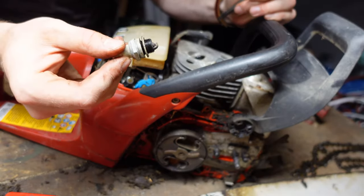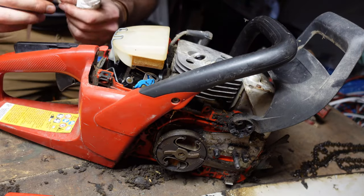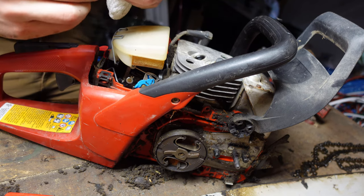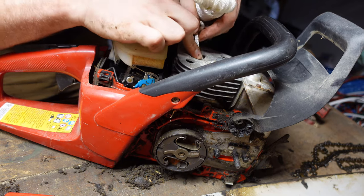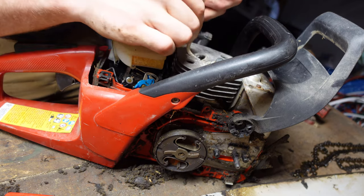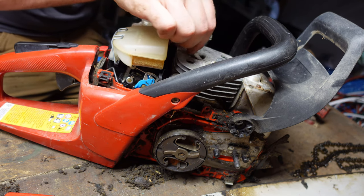Use this opportunity to examine the spark plug and see if it needs replacing or cleaning. Next, take your rope, tie a little knot at the end, and stick it in the chamber. Get as much as possible in there.